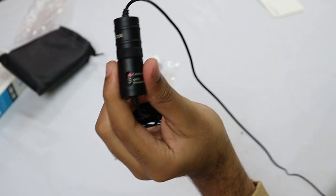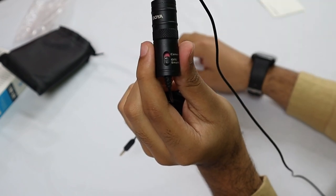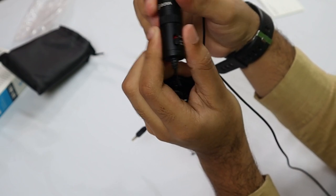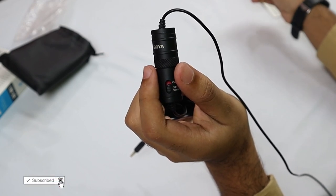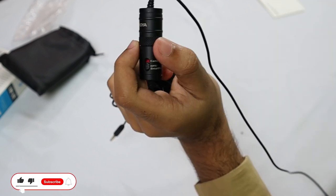This battery is very long lasting. The Boya mic can be used for up to 11 months on one battery. After 10 or 11 months, you can just change the battery and it will work perfectly fine.